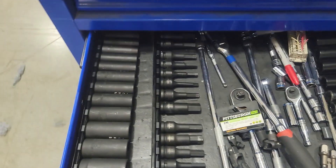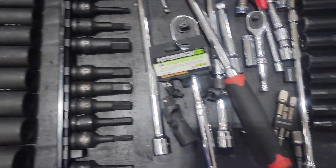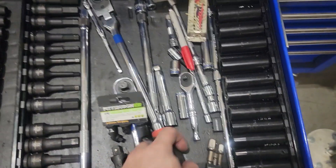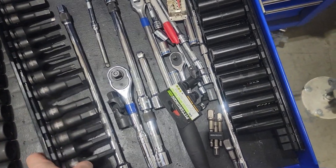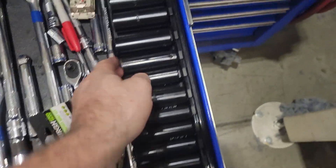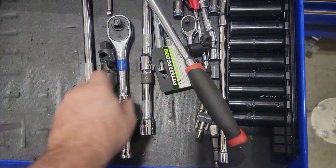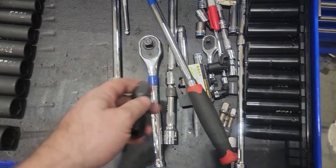Going down to the next drawer — a bunch of sockets. These are all on magnetic little trays. Got my standard and metric sets, a breaker bar, and universal joint attachments.